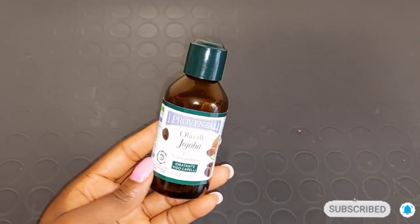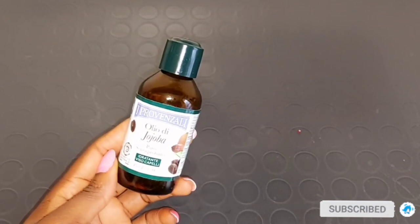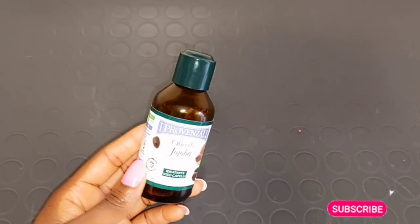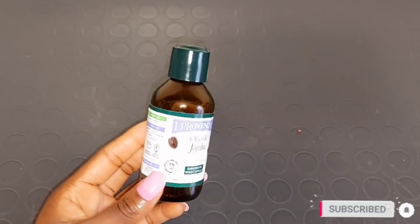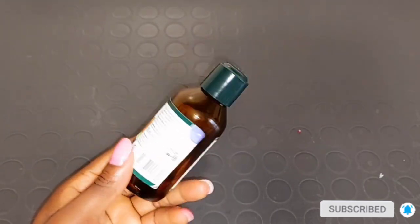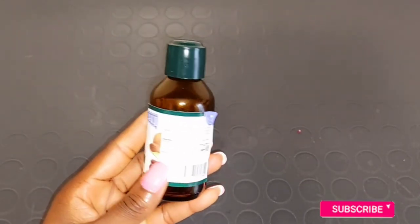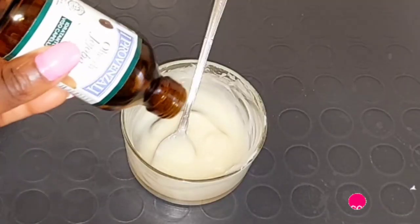Our next ingredient is going to be jojoba oil. Jojoba oil is a perfect match for stretch mark treatment — unlike other natural oils, it has the ability to reduce stretch marks naturally because it deeply penetrates into the skin layers very fast. Jojoba oil is also enriched with vitamins which help treat acne, reduce redness, soften your skin, and leave your skin very smooth. It also helps reduce scars and soften and smooth your skin.